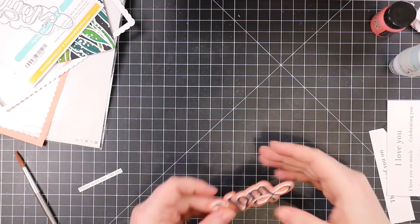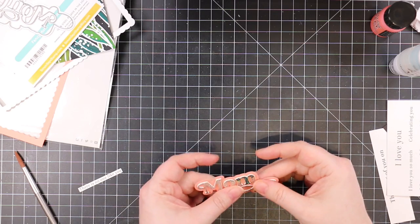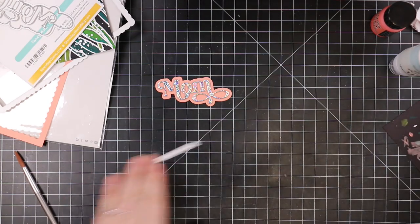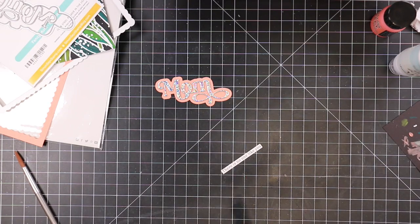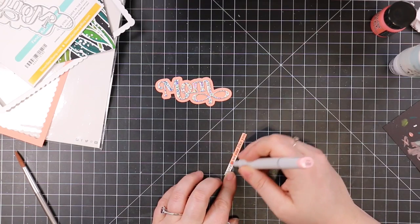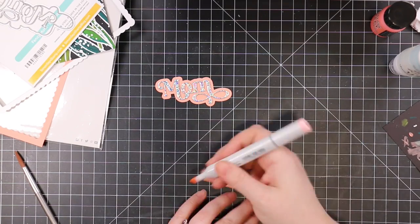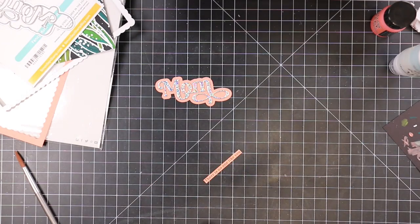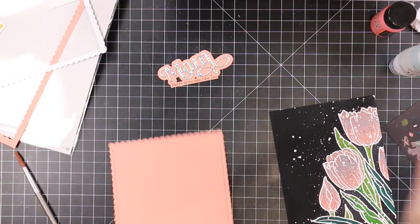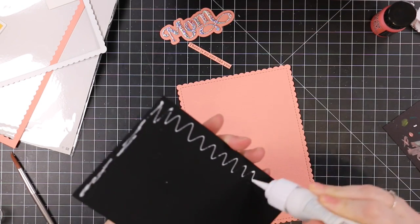I also trimmed down a sentiment strip from one of the new packs — I'll have a link to it. I colored it with one of my Copic markers, the R20, my go-to blush color. I had intended it to be lighter but it ended up being the exact same shade as the cardstock, which was just a funny coincidence.